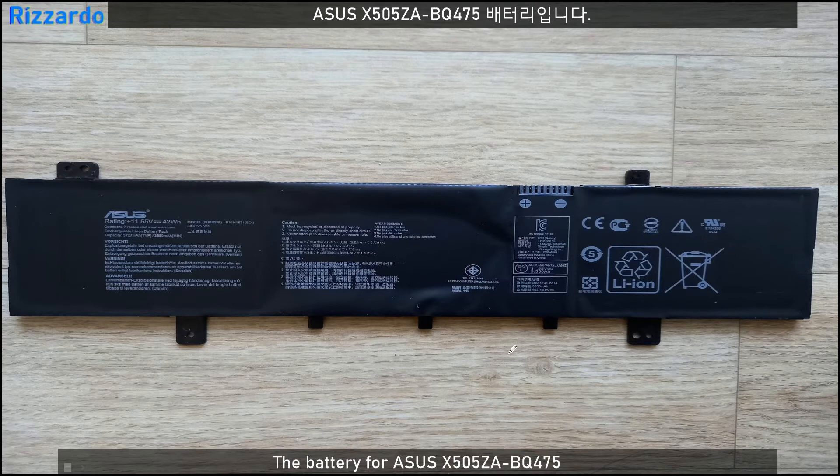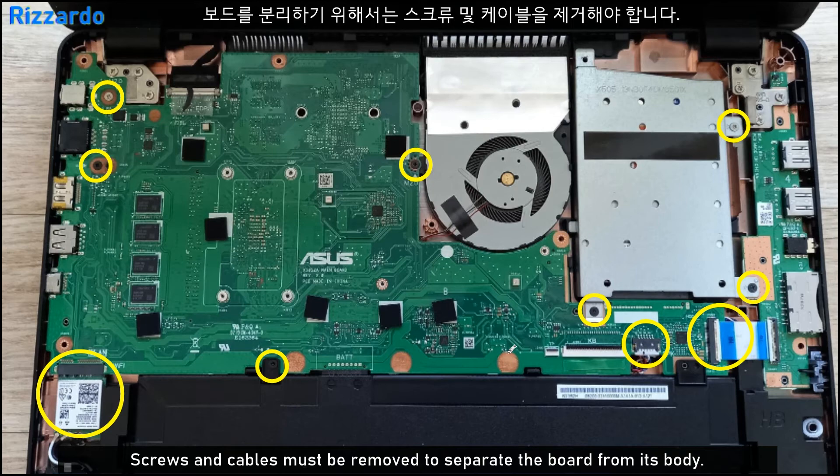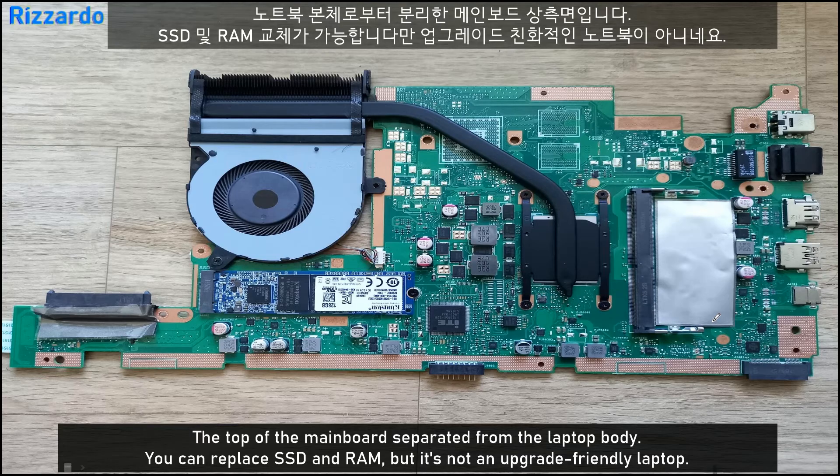After removing the 2.5-inch hard drive from the motherboard, to upgrade the RAM and SSD the motherboard needs to be taken out of the body. A total of seven screws need to be removed. Then the wireless module and the FPC cables need to be removed. Finally, remove the motherboard from the body. You can see the cooling fan, M.2 SSD, CPU, and the memory circuit.